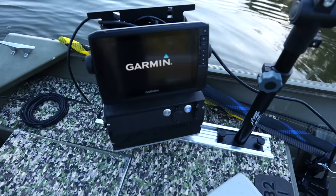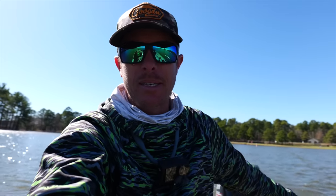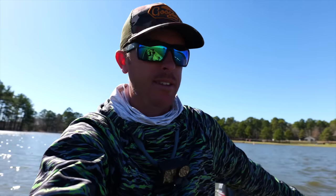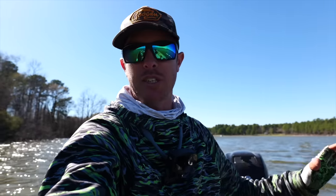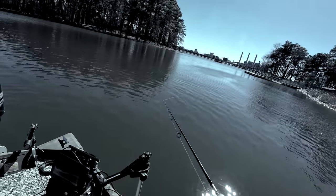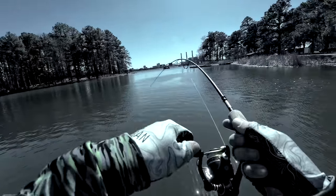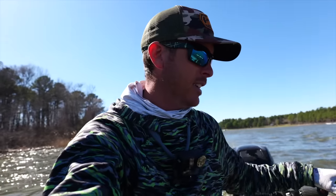Alright y'all, today is a pretty special day because the crappies are coming in. They're coming in. Just keep in mind, this is the funnest time of year to catch crappie when they start moving up — they just hit it so hard. It's short cast, it's shallow, it's like bass fishing with a spinnerbait. It's so fun.